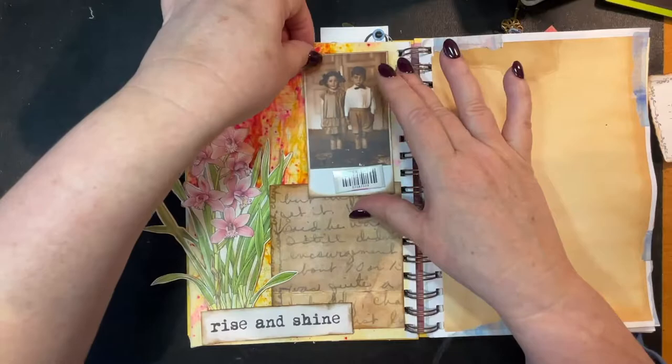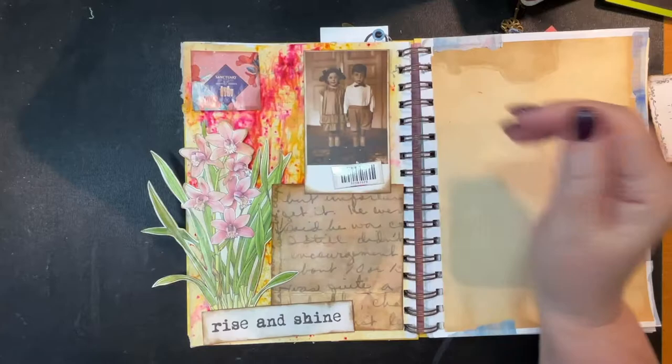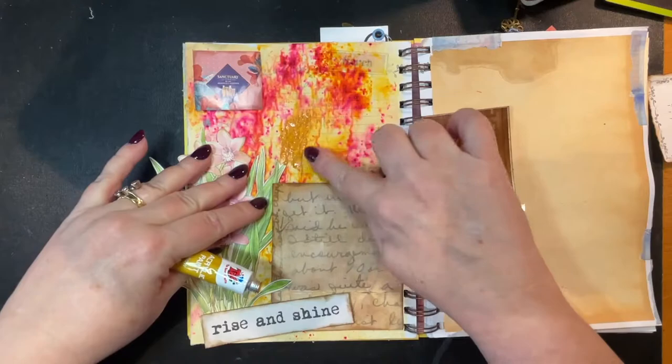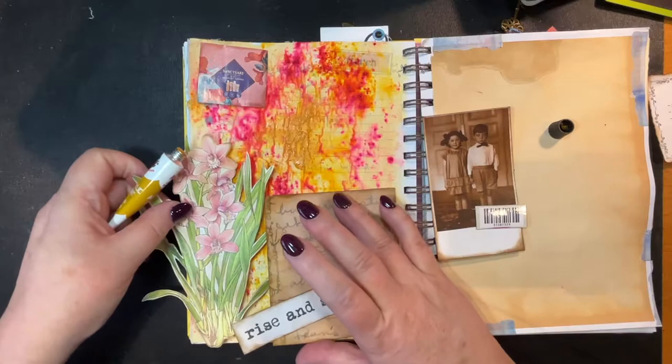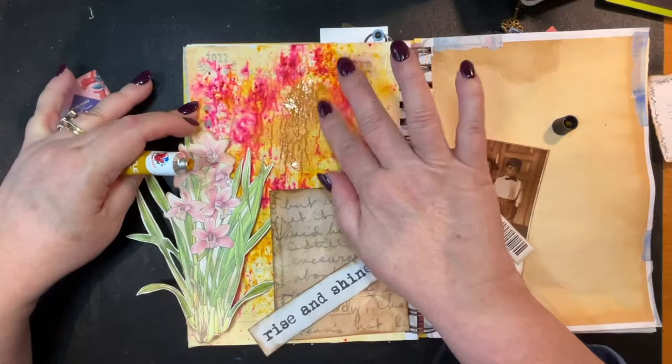So, rise and shine — there's some writing there I don't want showing, so let's take this and just go like this. There we go, we can block that out. And we might as well just go like this, block all of this out, and then we can stick things where we want to stick them.